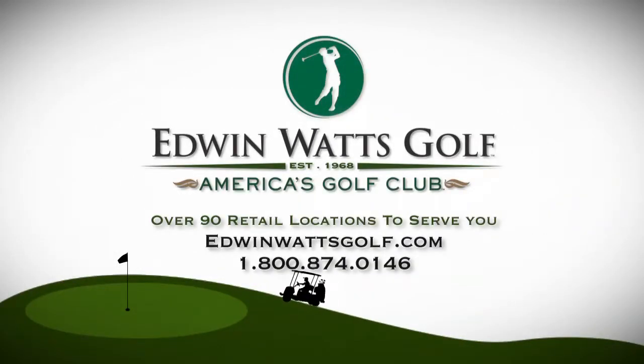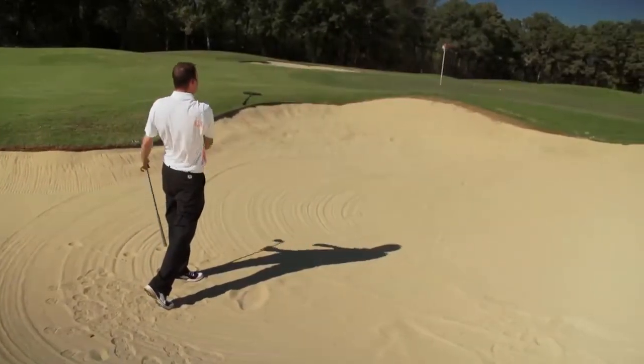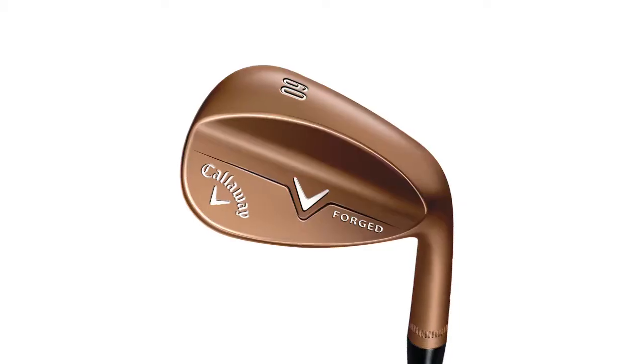This video is presented by Edwin Watts Golf. New to Callaway Golf this season is the Callaway Forge Wedges. They were created by Callaway Chief Designer Roger Cleveland.